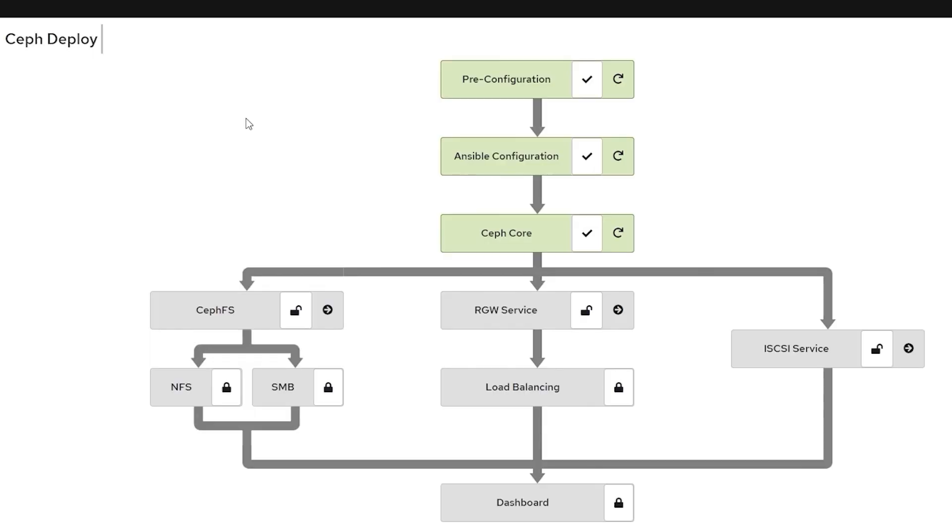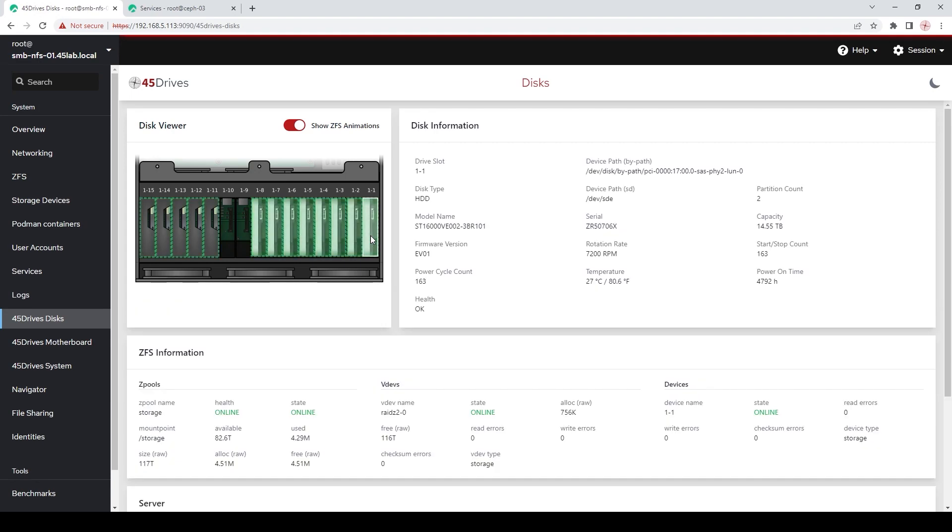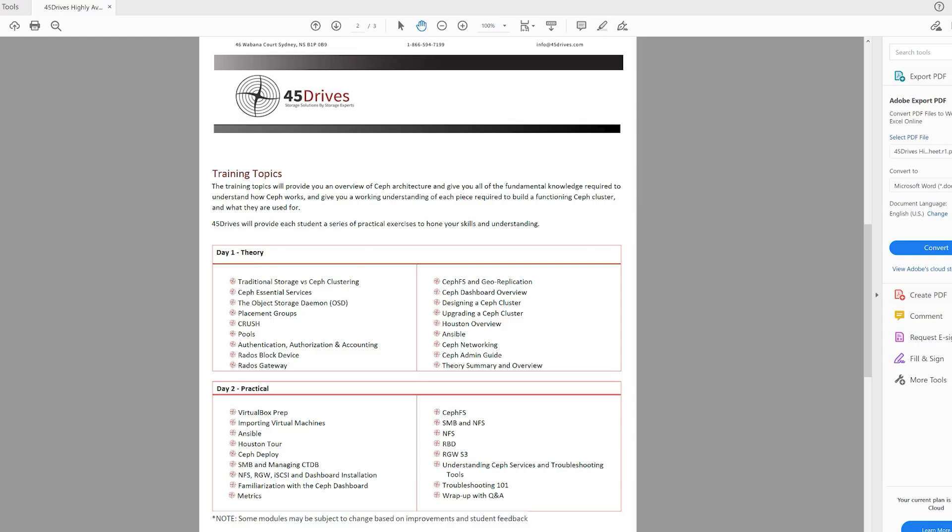Because this is 45 Drives training, we also pull in a lot of our own tools. Ceph Deploy is a module we developed on top of our Houston UI that lets you build a Ceph cluster without having to know anything about Ansible. That's definitely included. We also do a full section on Houston itself and all the different things that make it up. So that's day one — you get a really solid foundation about Ceph and everything we're going to learn.